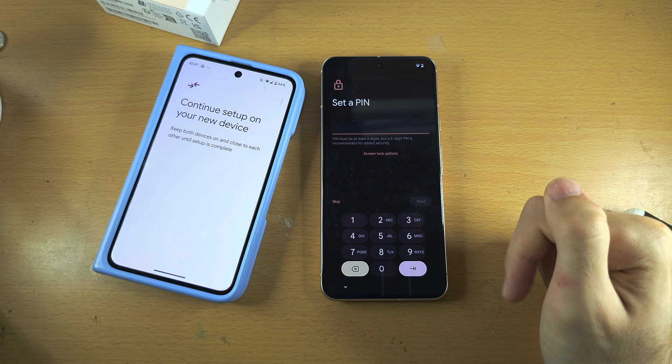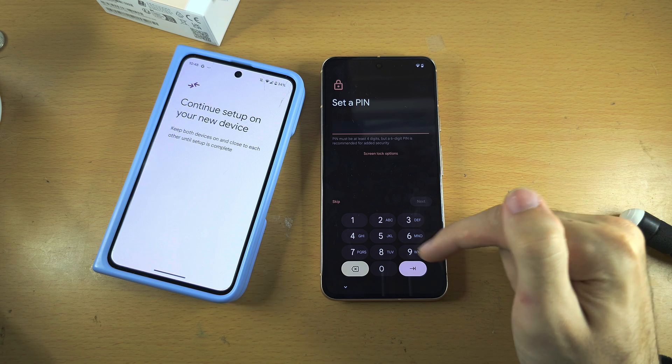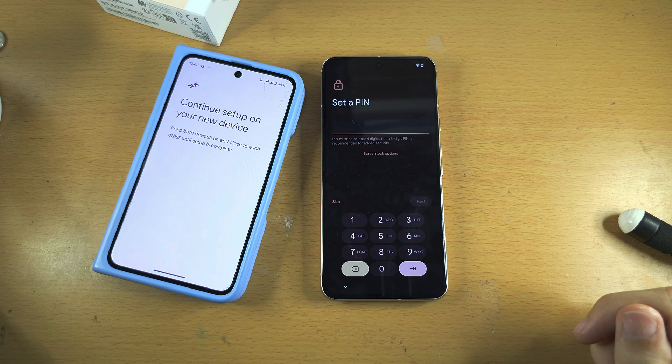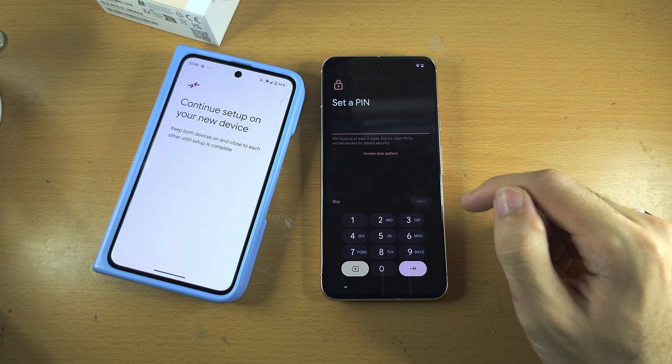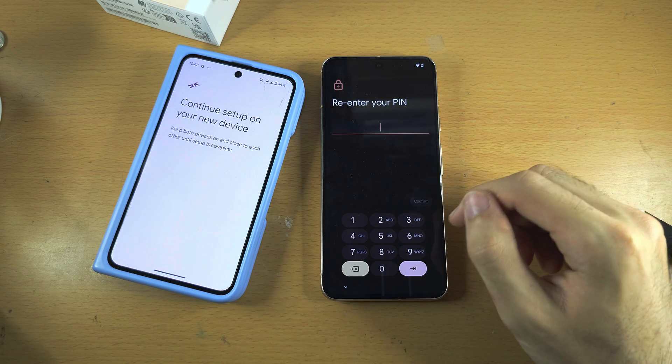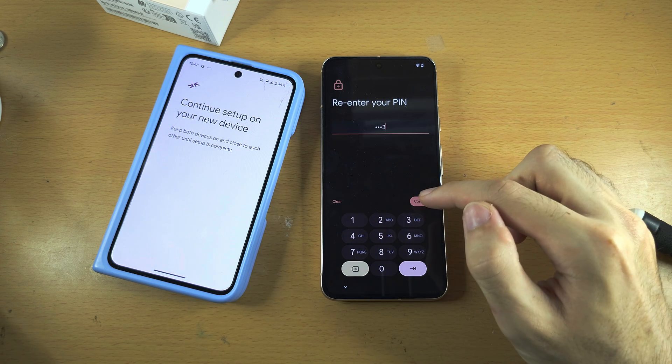It's now asking us to set a PIN. You have screen lock options, and if you tap this, you can use another form of authentication. So I'm going to enter in my PIN, and then I will re-enter the PIN.